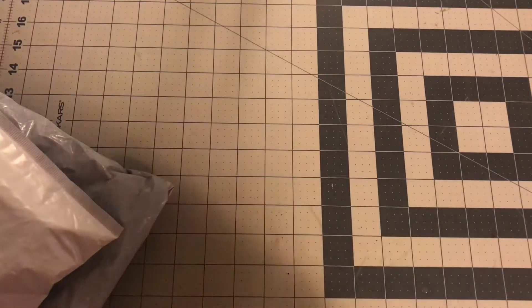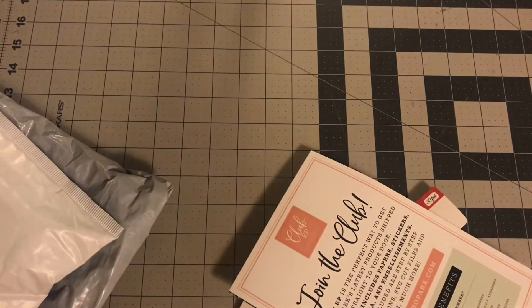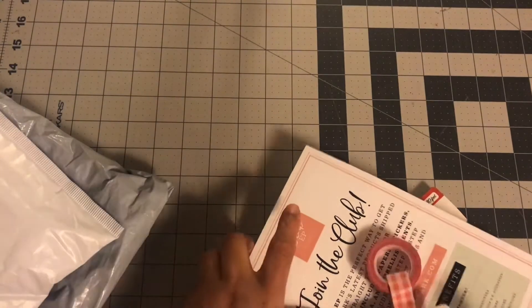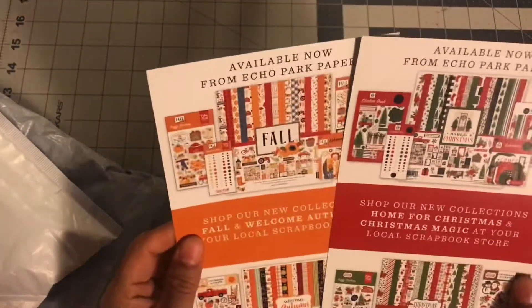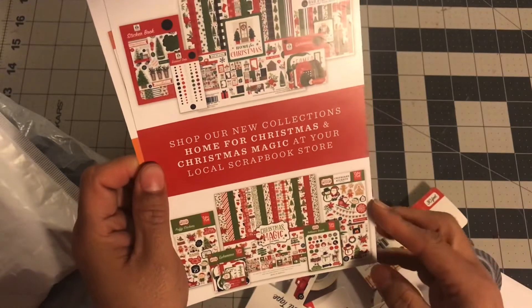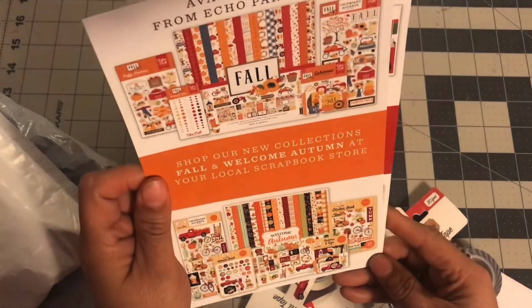So this first package, guys, is from Echo Park Paper Company. I'm excited. It looks like they've got a whole bunch of collections — a new Christmas collection called Christmas Magic, a fall collection, and then the autumn one with a red truck.